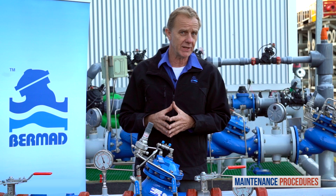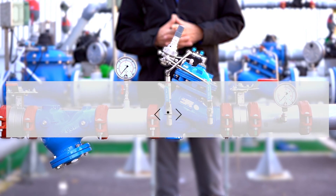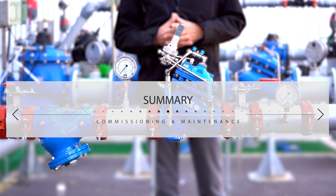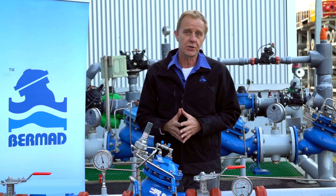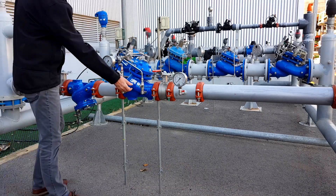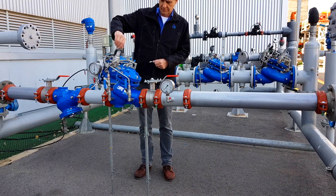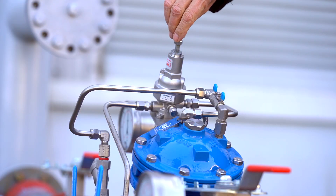Every three to five years, inspect the internal condition of the pressure reducing valve. In this video you learned how to commission and maintain a Bermad PRV pressure reducing station. You saw how to prepare the station for first time use and how to calibrate its downstream pressure to meet your specific requirements.